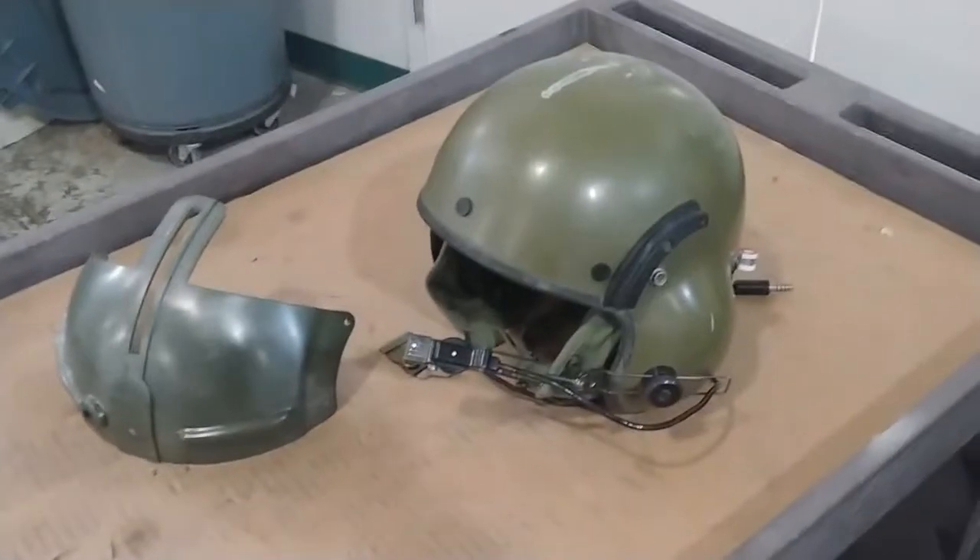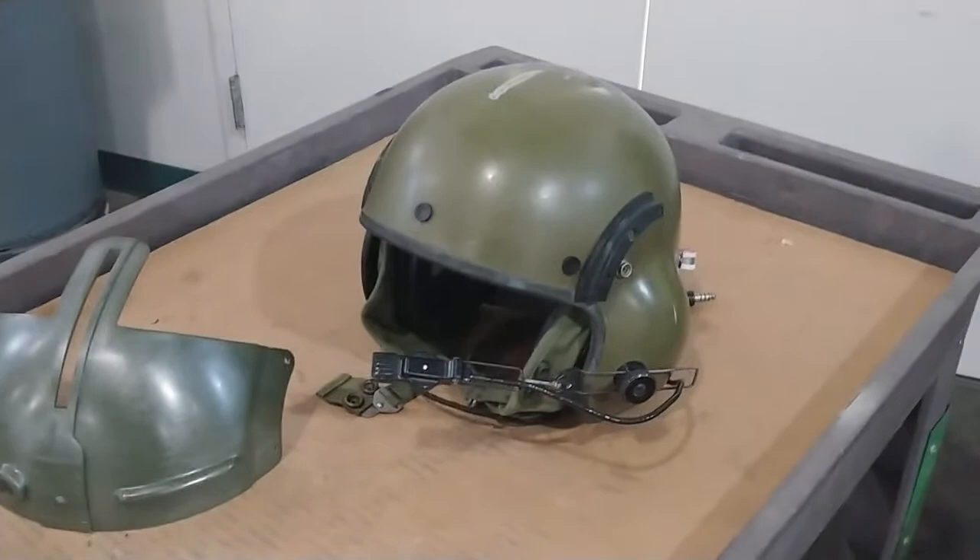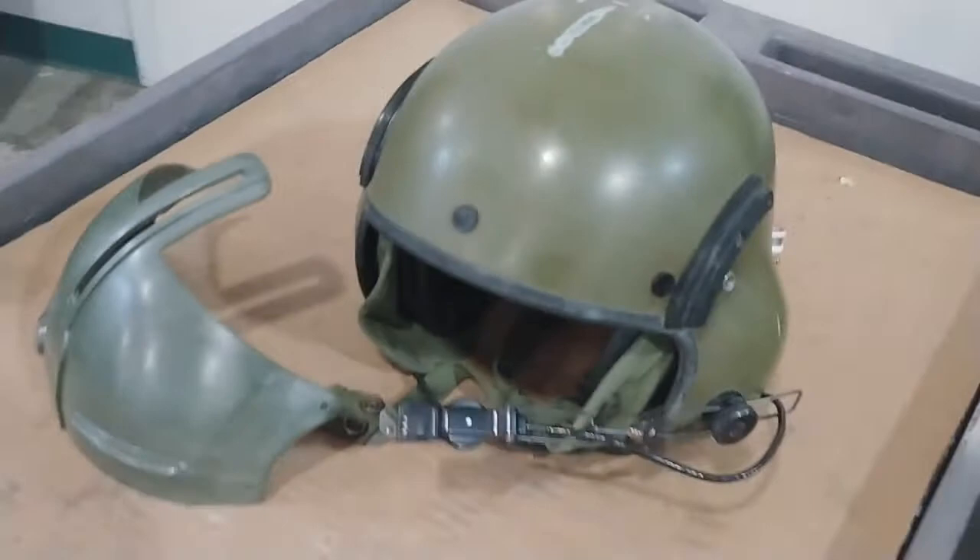All right, back at work. Next big project. I'm going to be building the pilot helmets from the movie Aliens — the ones worn by Spunkmeyer and Farrow, the pilot.